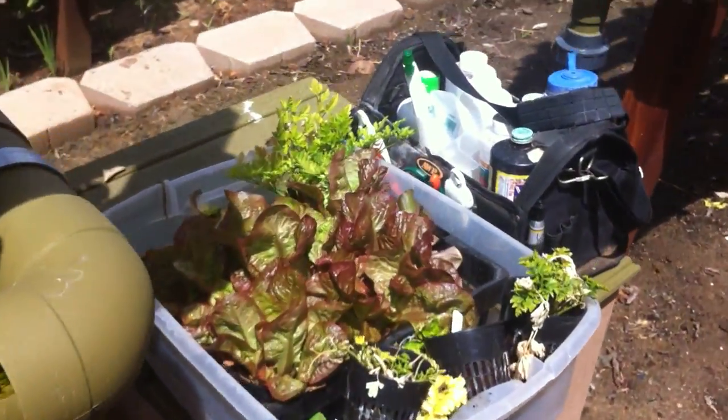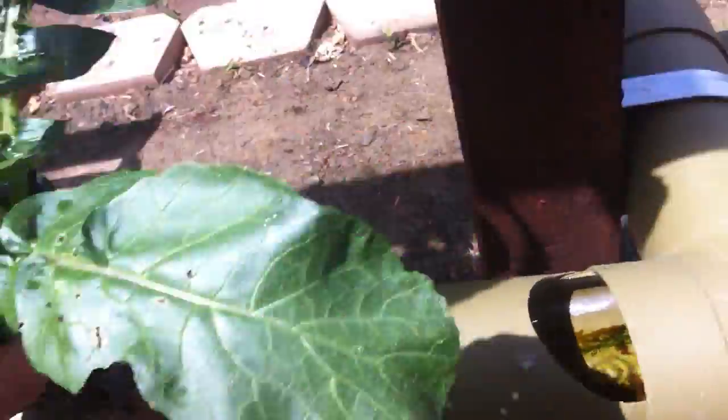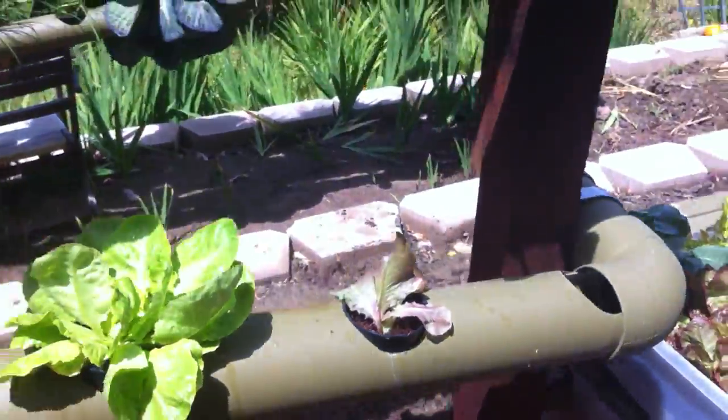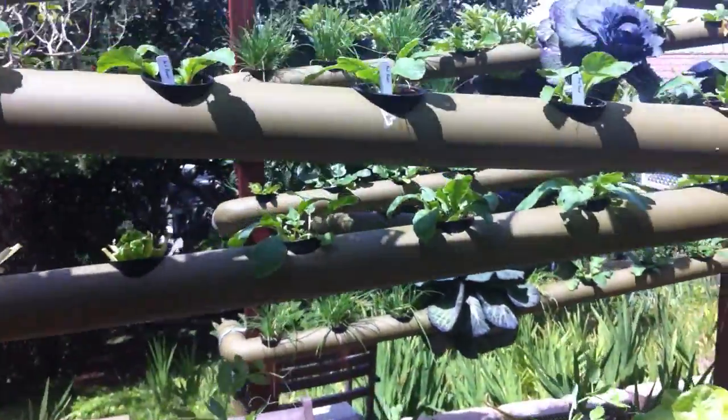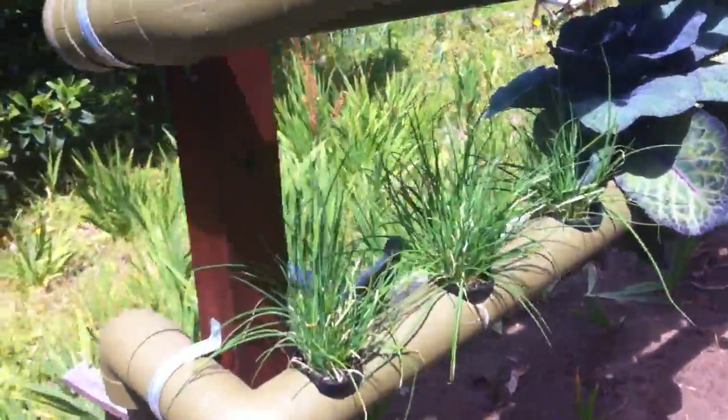We have some red butterhead down here, so say you want some red butterhead instead of your watermelon radish — you can take it out, take a red butterhead, put it in. And that's how easy it is to plant stuff with our garden compared to normal gardening.